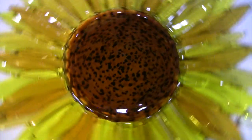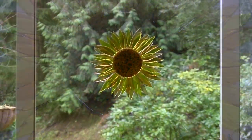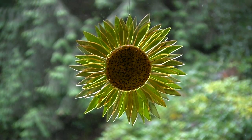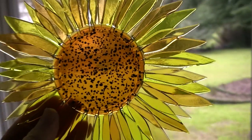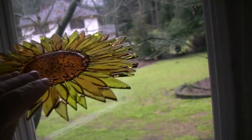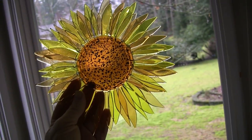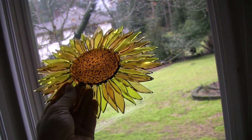Hello, this is Mr. Jim from glasshoppa.com with a fused glass sunflower in hopes of ushering in an early spring for a gray Seattle. This is a fairly easy project — two firings, a little glass cutting practice. Hard to screw up, otherwise I would have found a way.